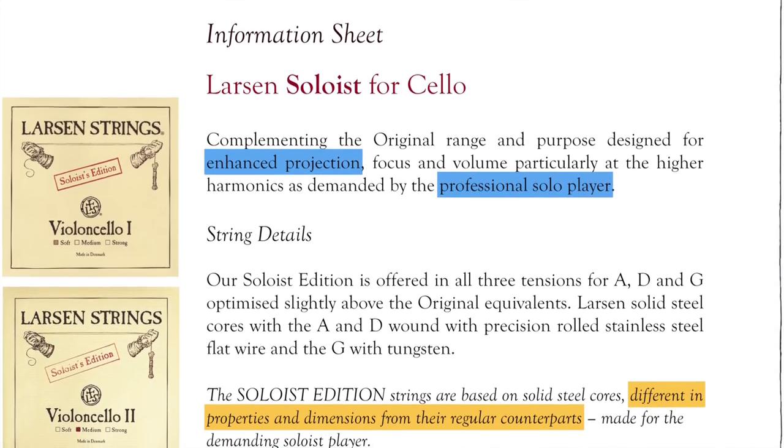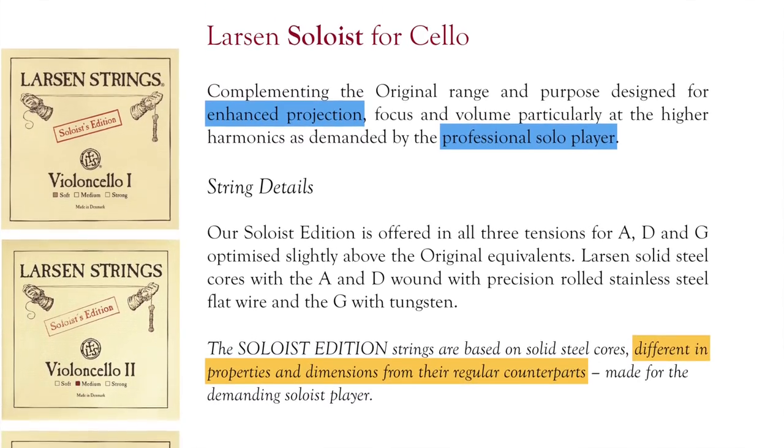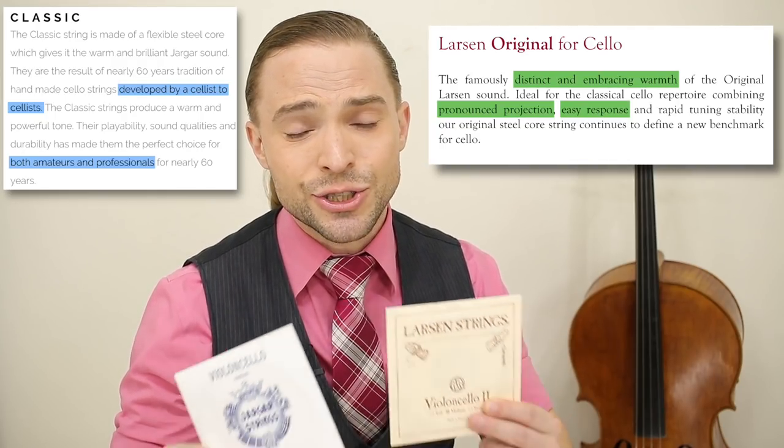Yet I cannot stress to you that spending more money on a set of strings will not make you sound any better — sometimes it will make you sound worse. Soloist strings like this one, in my opinion, project far too strongly, especially on a cello like mine. Mine is a modern Italian instrument, and you may play an antique instrument that requires strings to truly project and draw out its music. But for so many of us playing modern instruments, a set of Yargers or Larsens will do you just fine.